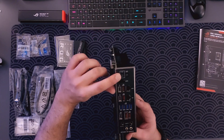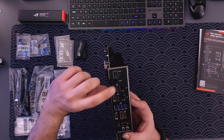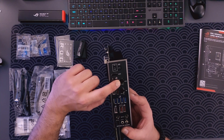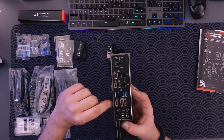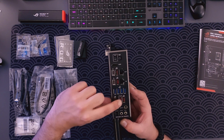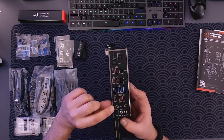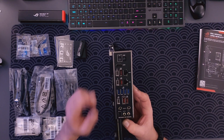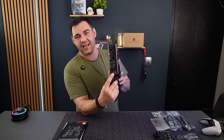In terms of the I/O shield, we've got our BIOS flash button, a clear CMOS button, HDMI, two Thunderbolt ports, two USB 10 Gbps ports, two LAN ports — one 2.5 Gbps and one 5 Gbps — four 5 Gbps USB ports, a 10 Gbps USB Type-C, another two 10 Gbps USB ports, quick-connect WiFi 7, an optical out, and a line out and mic in 3.5mm jack.